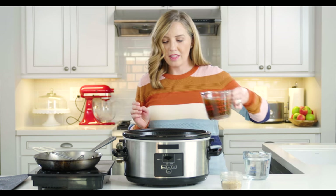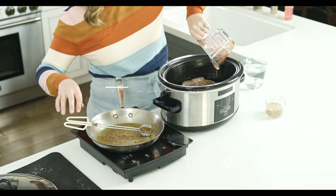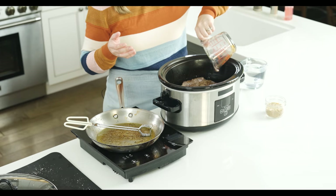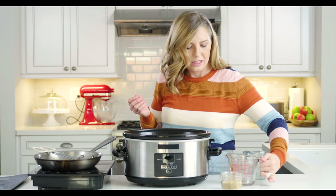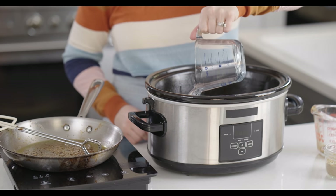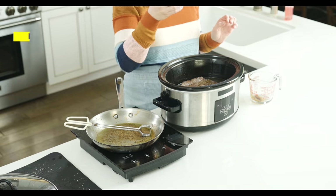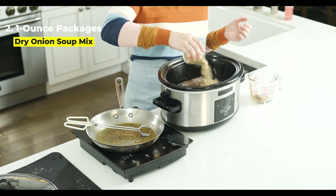Then there are just a few more ingredients. We've got some beef broth — you could also use beef consomme. I've also used beef bouillon or Better Than Bouillon and water. Then it's two cups of each: broth and water. And then it's dry French onion soup mix — just dry onion soup mix — and we'll sprinkle that on top. That's literally all there is to it. We're going to put our lid on and let this cook on low for six to eight hours.